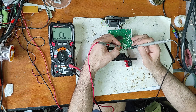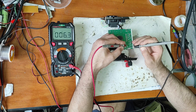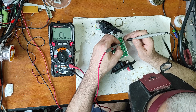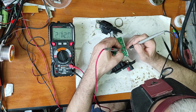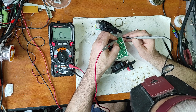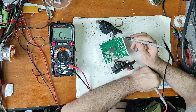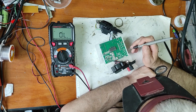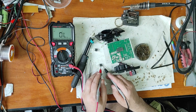It seems this MOSFET is faulty and this one is good. These are the rectifying diodes - good, good, good, good, good. This capacitor is short circuit. And on the output MOSFETs H-bridge, we have all the line in short circuit. I presume one or two of these are in short circuit.